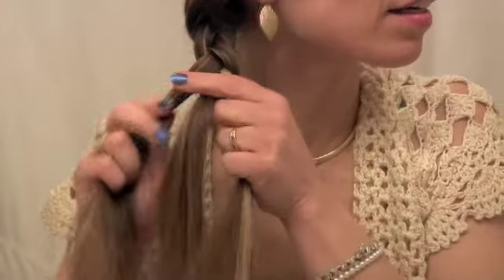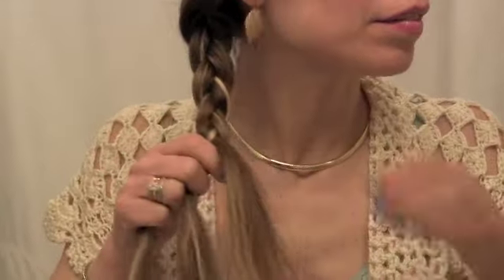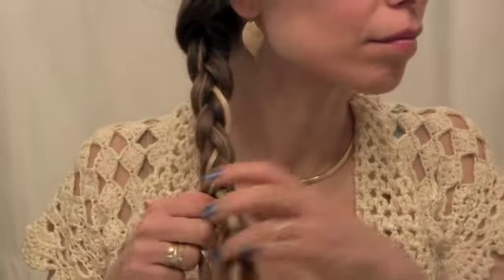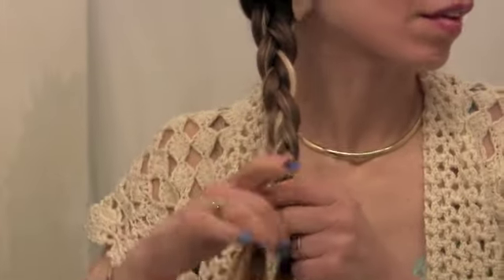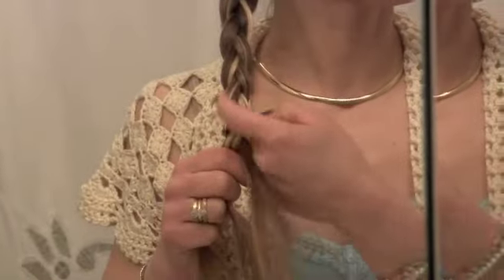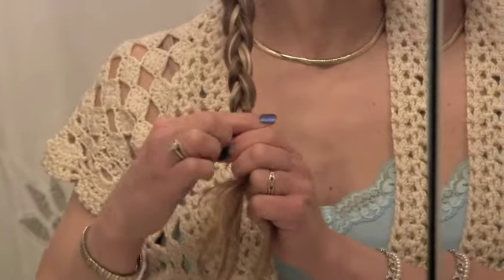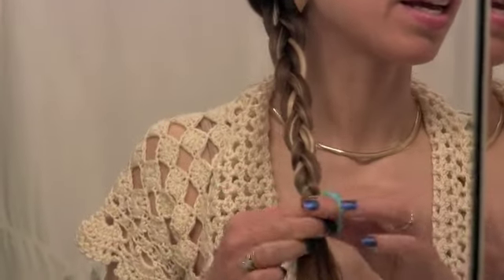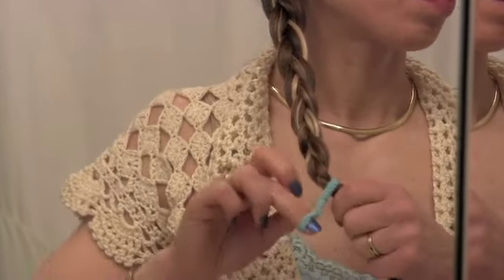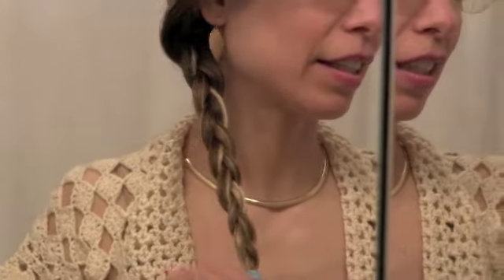You French braid across the back and then regular braid down the side, all the way down. If you have highlights like me it looks really pretty because you can kind of see it going down the strands. So keep that in mind if you do. I'm not going to go all the way down because I want a little tassel at the bottom — I really think that looks pretty. And I'm going to secure it with a scrunchie at the bottom to hold it in place nicely.